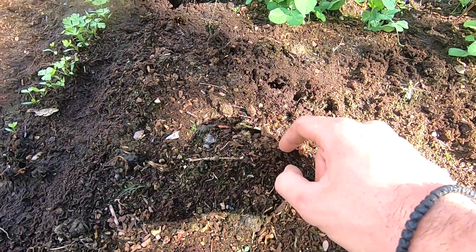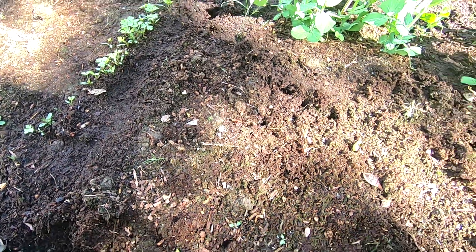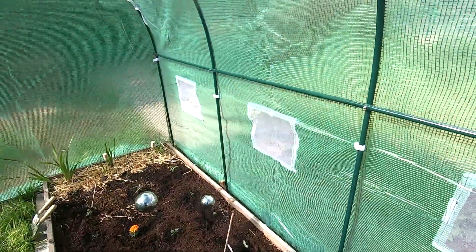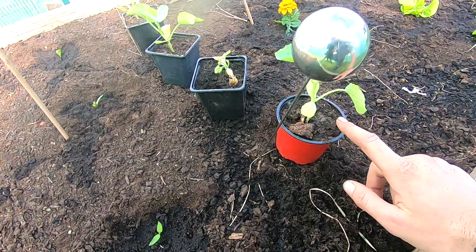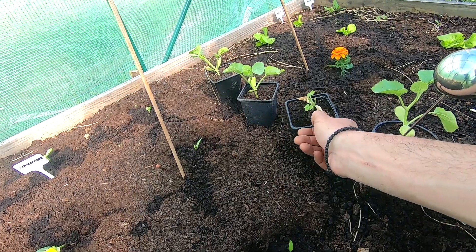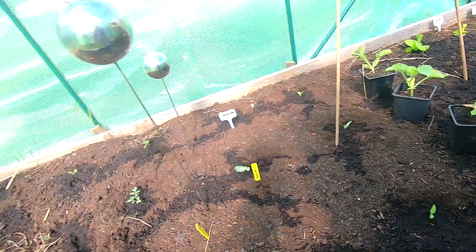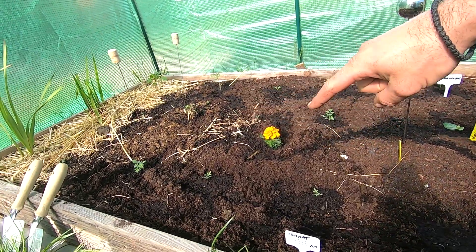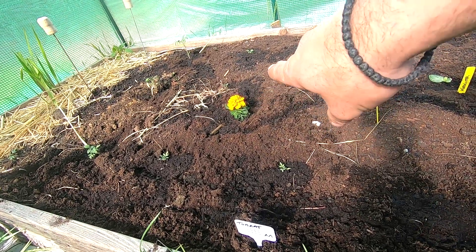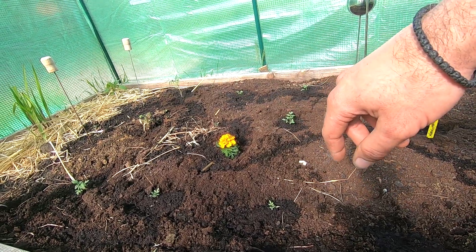Someone already broke off one of the bean plants here. These are the melons — three plants: one, two, and three. This is zucchini, still a bit small so I prefer to keep it in the greenhouse for now. Tomatoes — I've got eleven plants. I've also got some flowers in each garden bed to keep the snails away, two per bed.